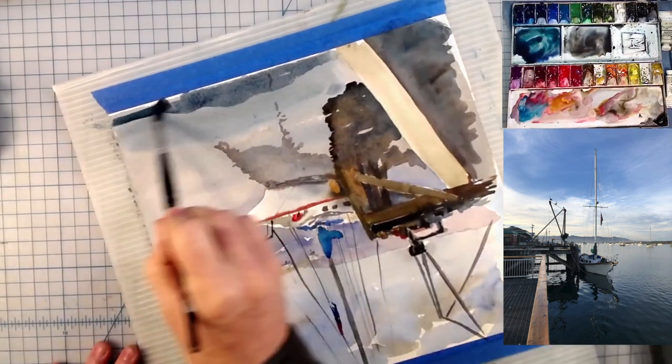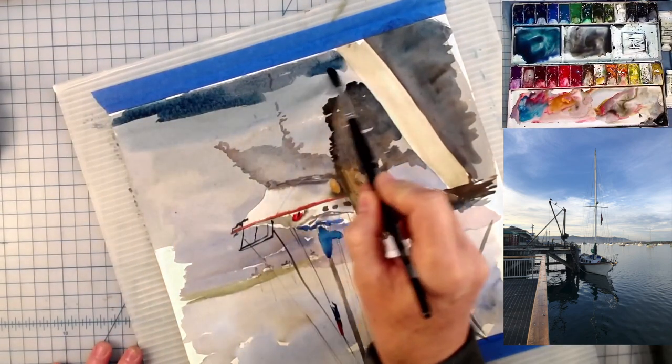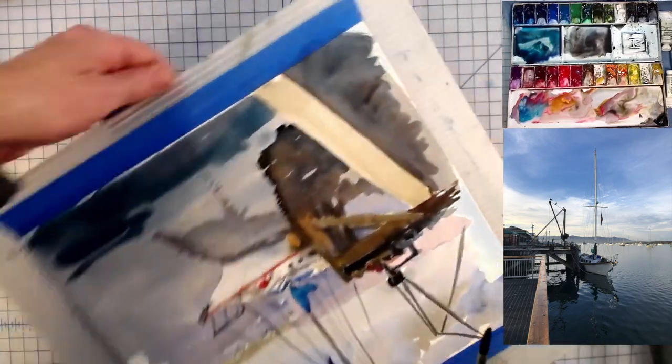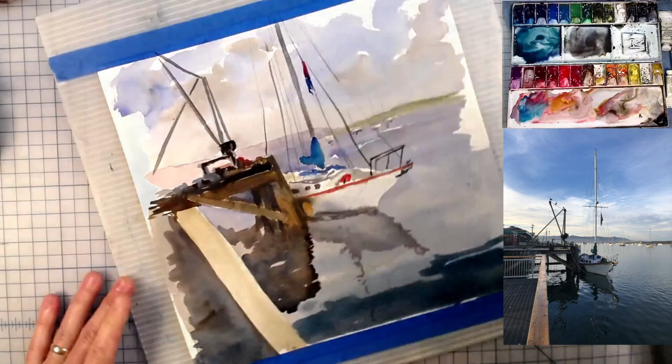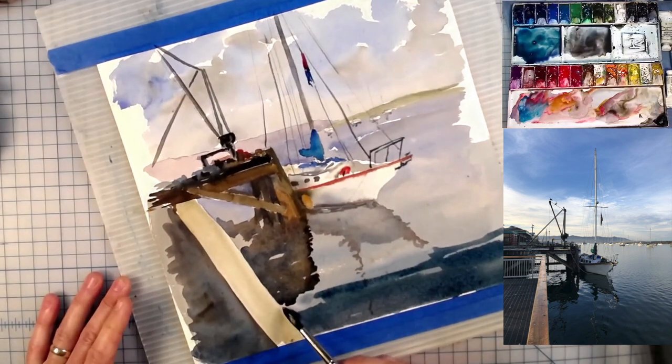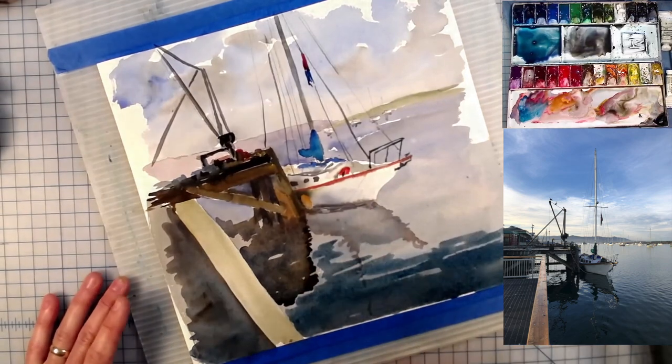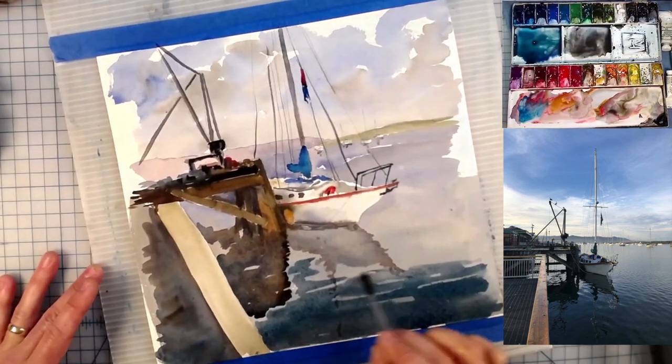I'm going to darken some of the water up here in the foreground. By darkening the water in the foreground this should help pull the front of this painting towards the viewer, and the lighter bits in the back should help push it back away, so that we're not a flat painting anymore.